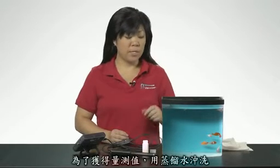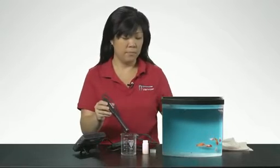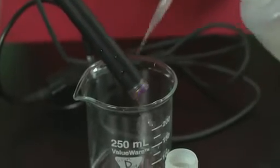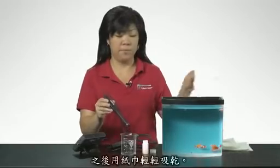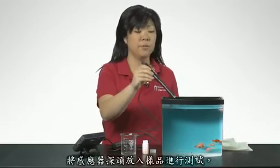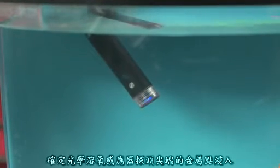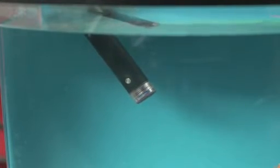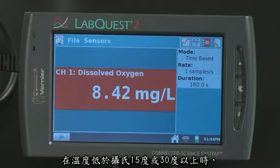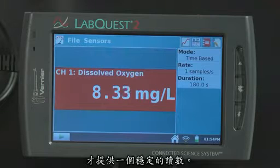To obtain measurements, rinse the tip of the DO probe with distilled water and gently blot dry with a paper towel. Place the probe into the sample to be tested. Make sure that the metal dot near the tip of the optical DO probe is immersed for temperature compensation to work. If you are taking measurements at temperatures below 15 degrees Celsius or above 30 degrees Celsius, allow more time for the temperature compensation to adjust and provide a stable reading.